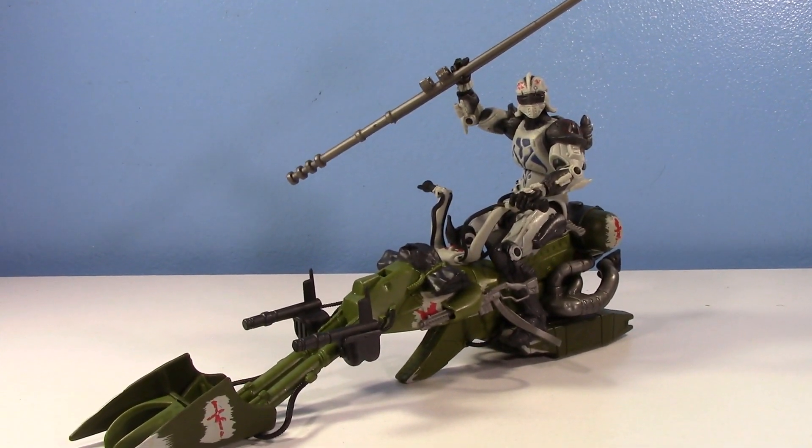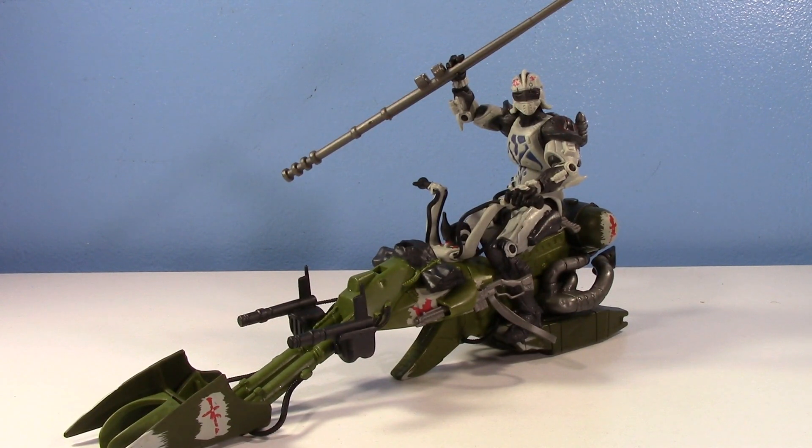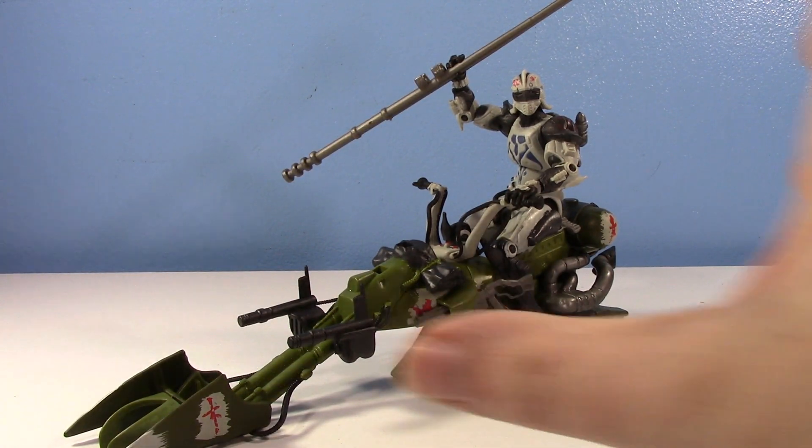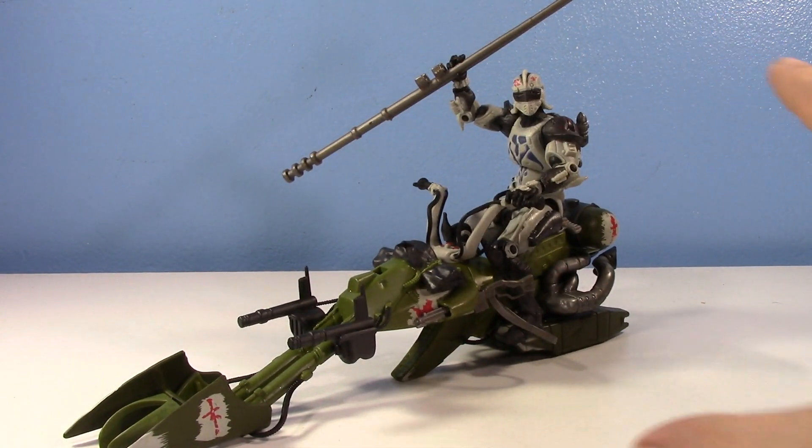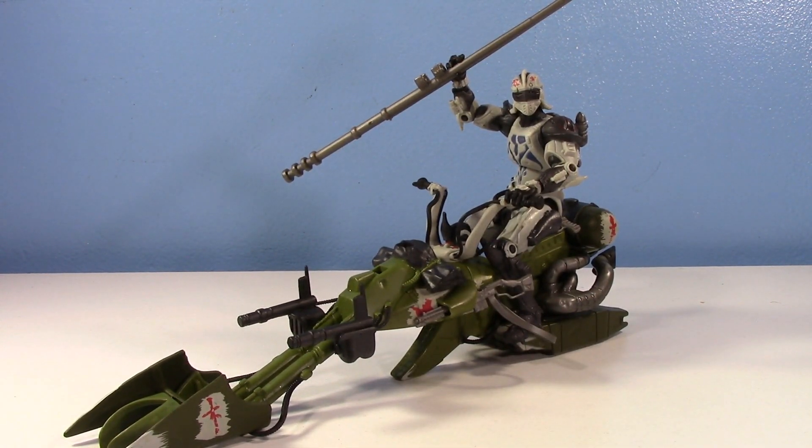This is what Star Wars collecting is to me. Nothing new they ever release will ever top my excitement that I feel for things like this. Nothing can make me feel what this makes me feel. The spirit of Star Wars toys is gone. They can keep manufacturing these highly premium 6-inch articulated Star Wars Black Series action figures from Hasbro, but they'll never release anything like this anymore — like a reinvented design of Durge with his badass speeder. I love this so much. I'm gonna end this video so I just stop gushing.